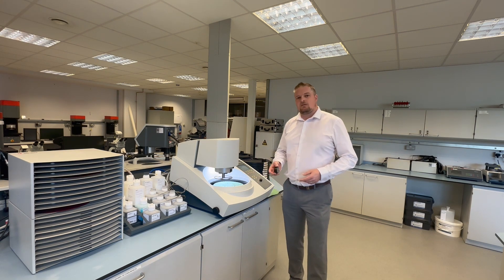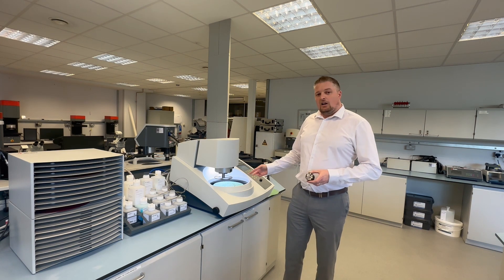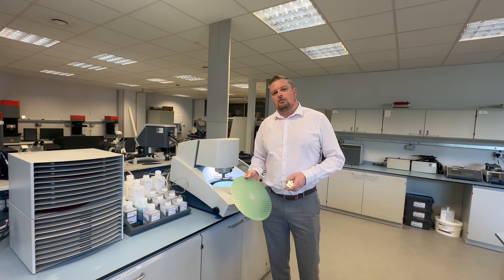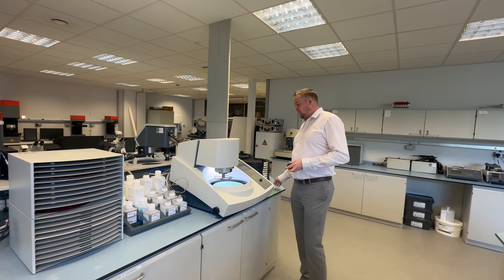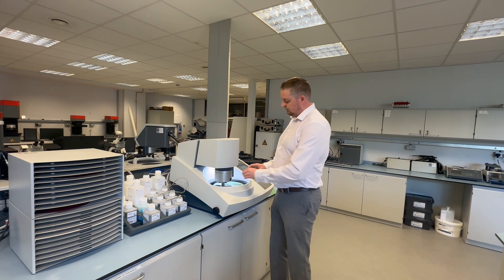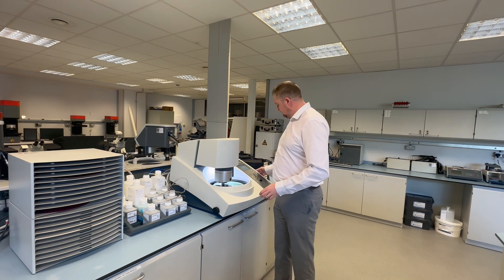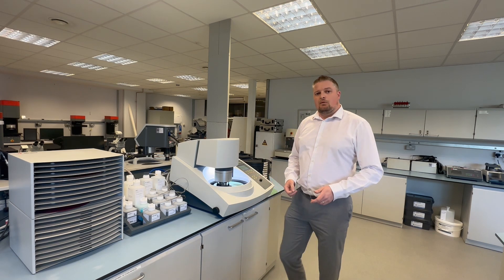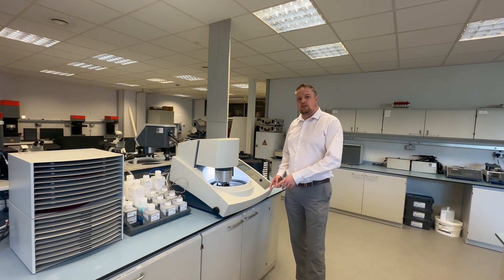Today, we've pre-ground some steel rod down to 220. We're now going to use the MD Largo with the MD Plus Allegro Largo 9. We're going to run this sample for four minutes and then we're going to move on to a three micron and the final step. So we're just getting to the end of the fine grinding step where we've been removing the scratches put in from the initial grind.